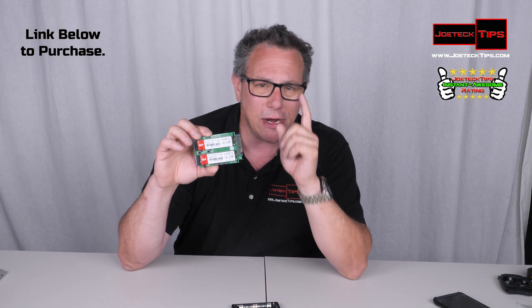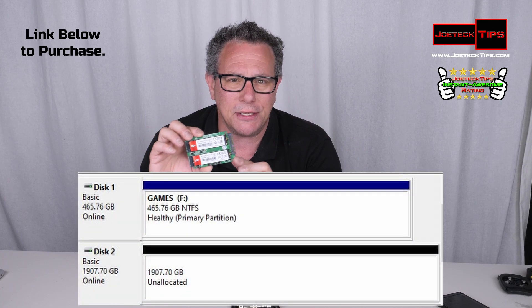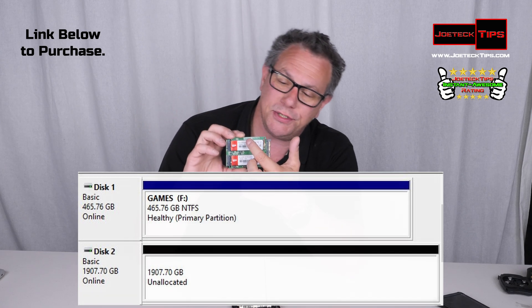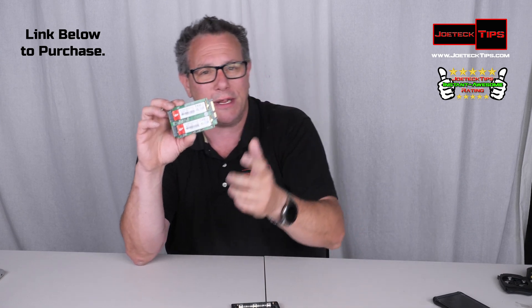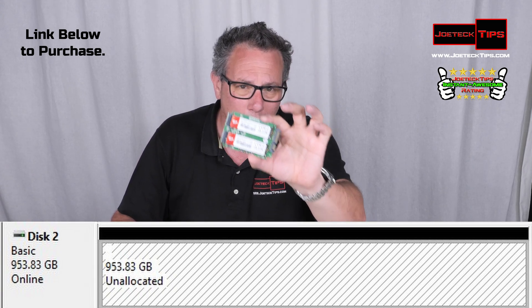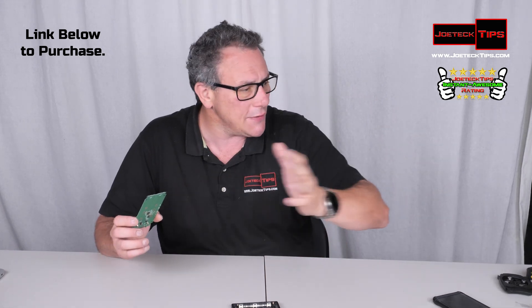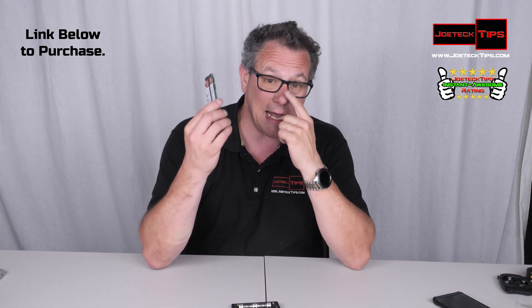When I plugged this in RAID 0, it came up as just about two terabytes of storage because it's two one-terabyte drives. When I set it up in RAID 1, it only came up as one terabyte. So this is actual hardware RAID.